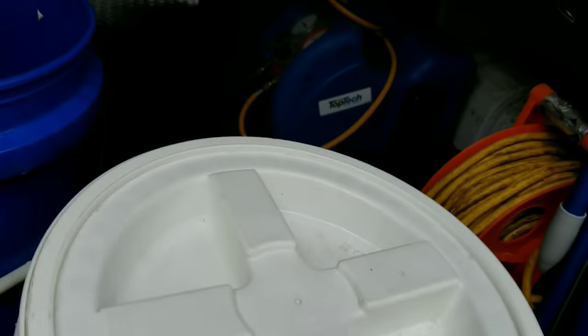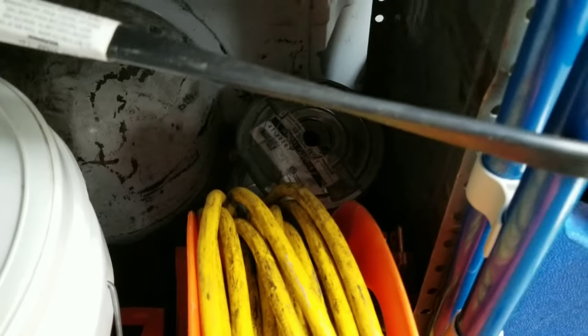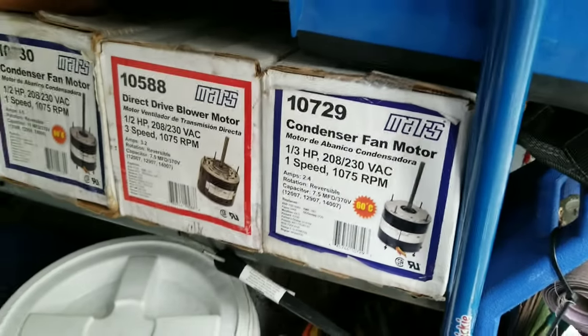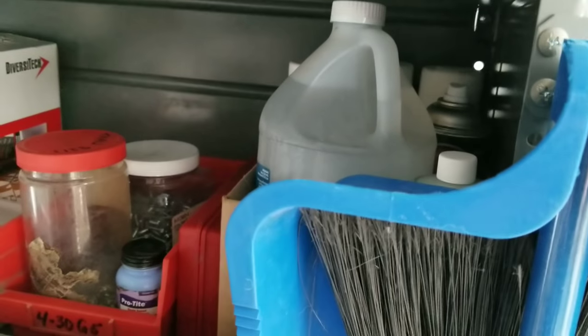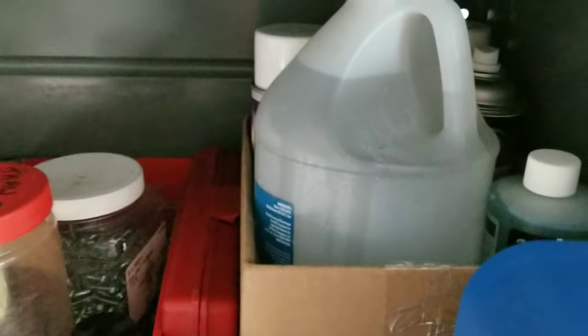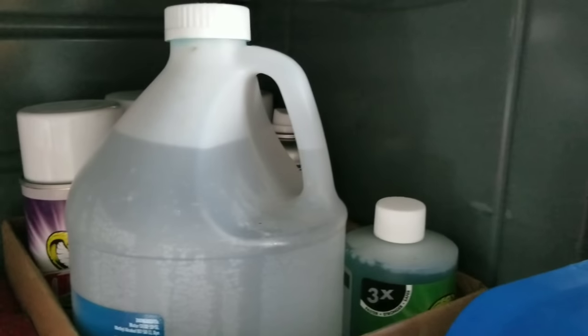That's my VAC kit. Just toss that back under there. Behind the extension cord, there is a roll of 18/8 thermostat wire. We've got some general motors. On this shelf, we have an extra gallon of water — just keep that on hand in case I'm working somewhere where I can't get access to water. Got a little miniature broom and dustpan. Got some ice machine cleaner, got some coil coating, and some Oddin cleaners and sprays back there as well.